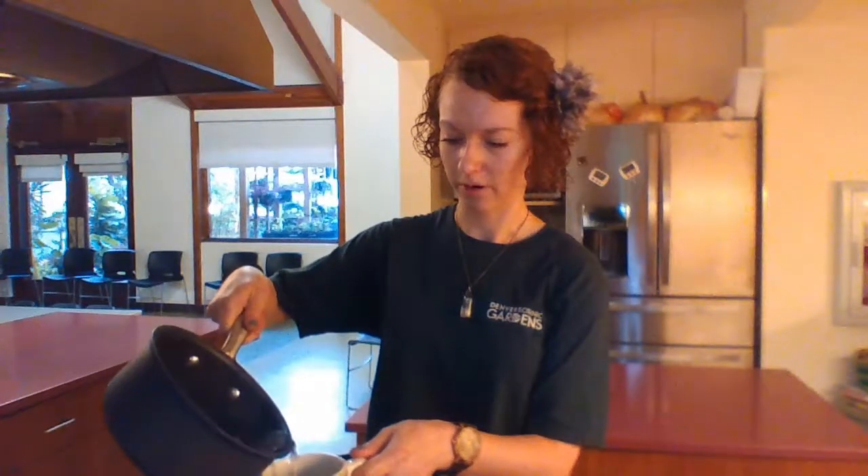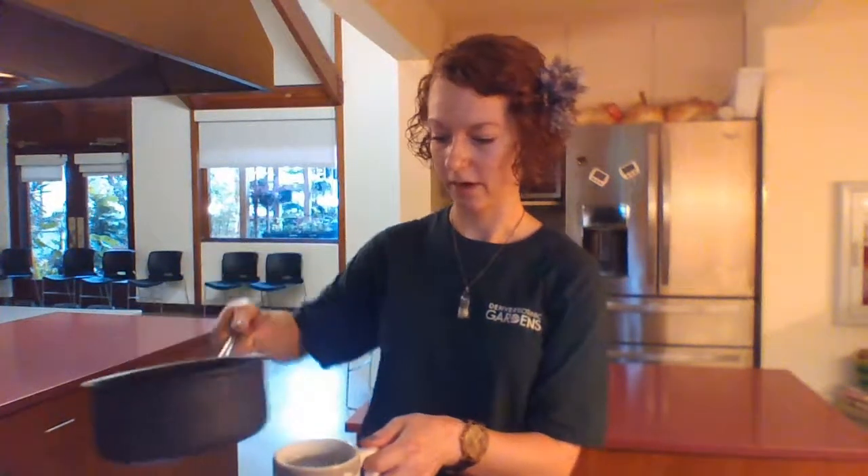We've got the stems in our cup. What I'm gonna do now is just like making any tea — I'm just gonna pour the hot water in. As you can see the stems are kind of falling out over the cup and that's fine, it's just like any loose leaf tea. The hot water is in the cup now and we're just gonna let it sit for a while. Just like any tea, it needs to steep.